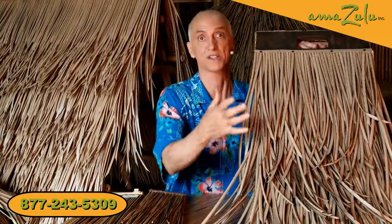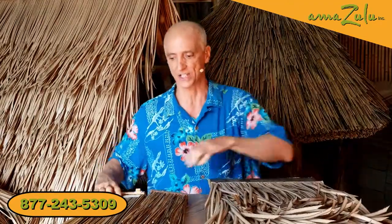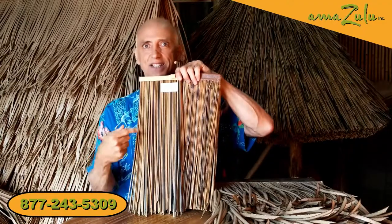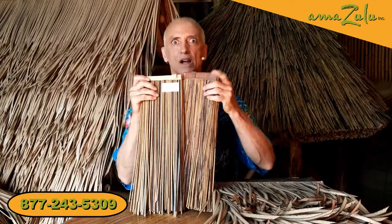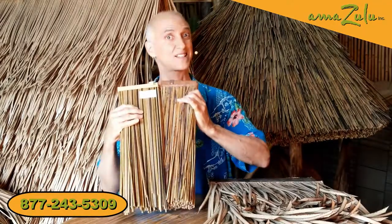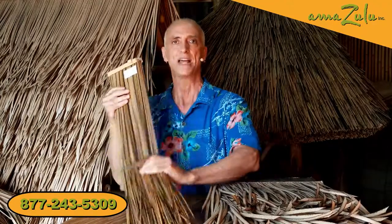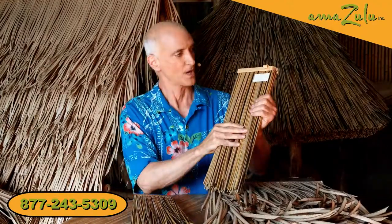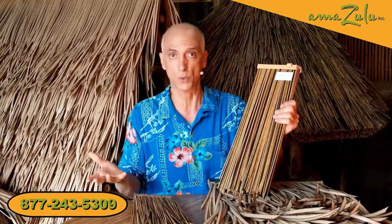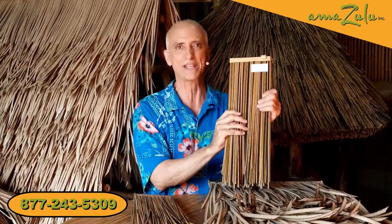So this one's got it going on. This is the palm thatch. It also comes in African reed thatch. Now I'm holding up two panels because one of these is synthetic and one of these is regular. Pretty darn close, eh? Best way to tell them apart — put them both outside for a year. You'll know which one is the regular, which one's the synthetic. Same deal with this — 100% recyclable, available with a 15 and 20 year warranty for open frame roofs and for sub roofs. An amazing product.